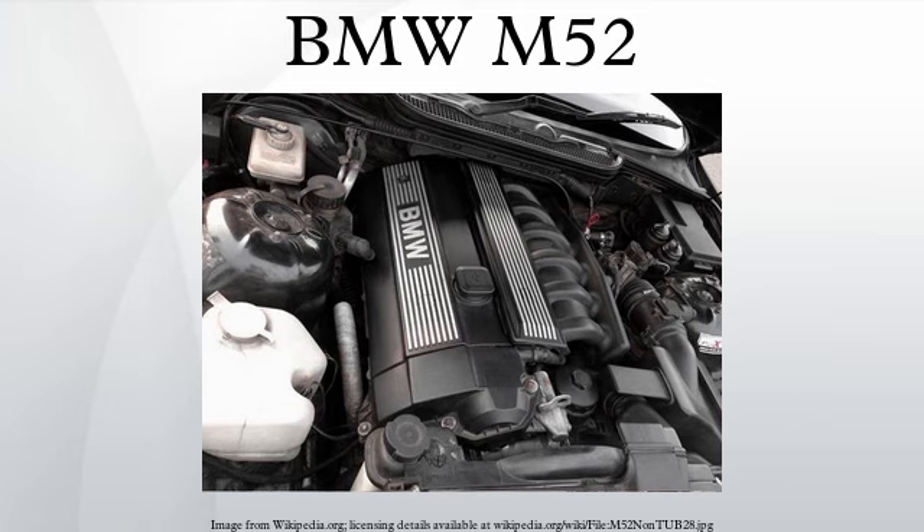M52TUB25: The M52 was upgraded to dual Vanos in 1999, which improved lower RPM torque. Applications: 1998–2000 E46 323i, 1998–2001 E39 523i, 1998–2001 E36/7 Z3.